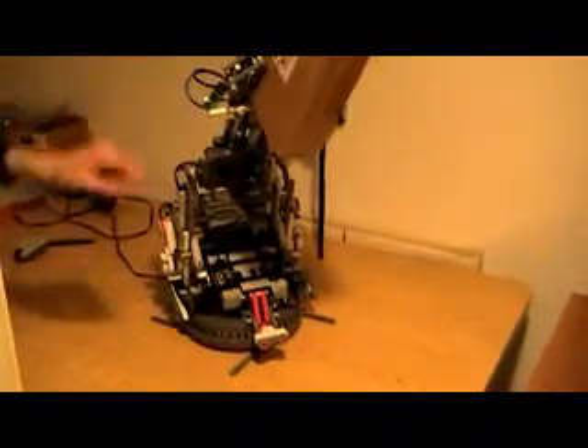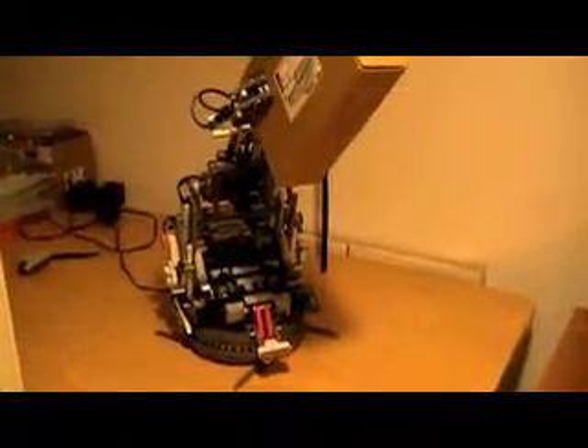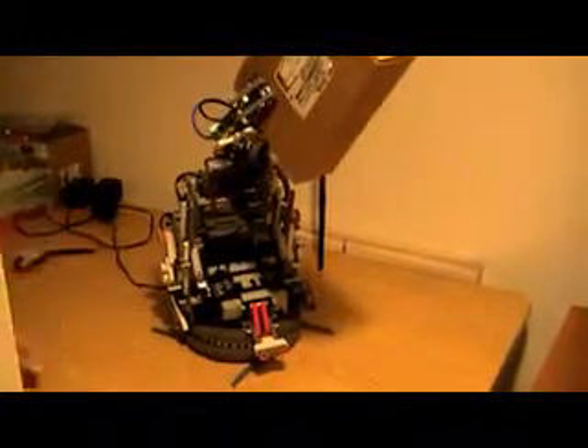It uses pneumatics in the hand. Pneumatics are air powered cylinders controlled by a valve over here. It uses the pneumatics to control the fingers and close on the box.